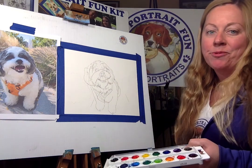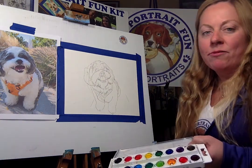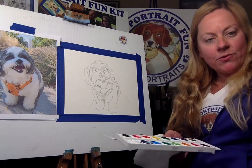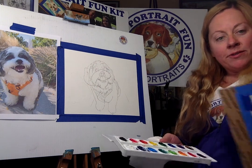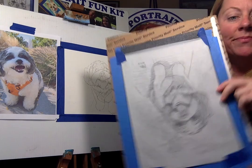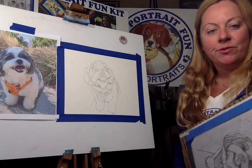Hello everybody, it's Michelle Cahill with Pet Portrait Fun, and today we're going to be drawing a little doggie. His name is Orange, and it's from a customer — since we're all confined to our apartments in the city, we're going to be doing little Orange virtually.